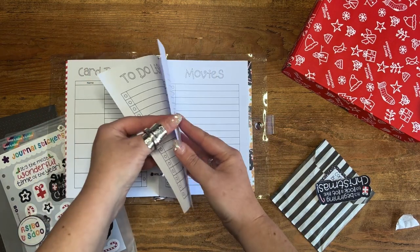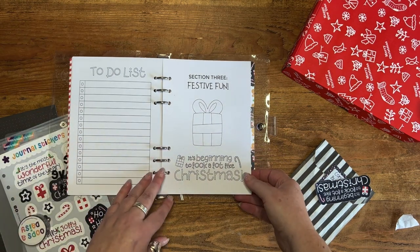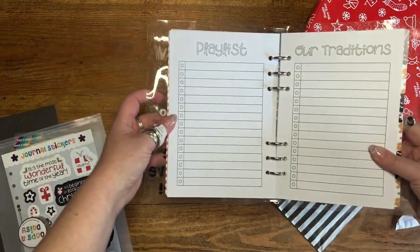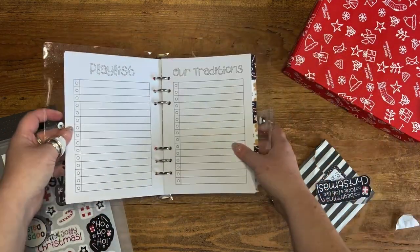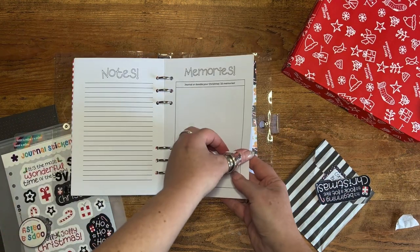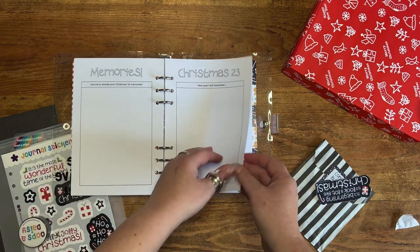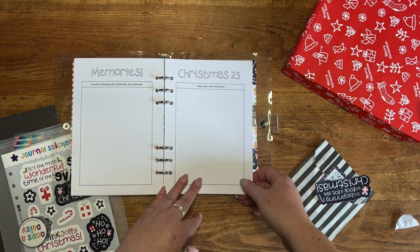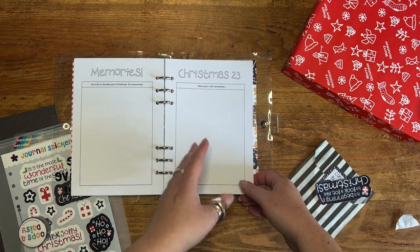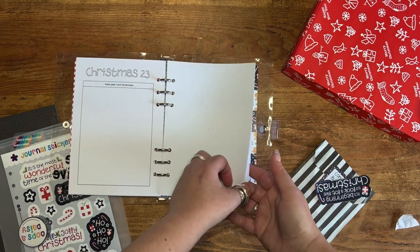Section three is 'Festive Fun' — we've got a movies list for films you want to watch, a playlist of your favorite Christmas songs, your traditions, and memories so you can journal or doodle your Christmas memories for this year. There's also a 'things to remember' page for things you did this year that you don't want to do next year, or things you didn't do this year that you want to do next year.